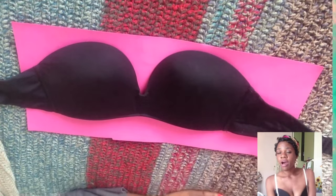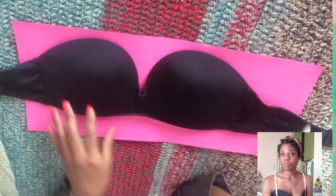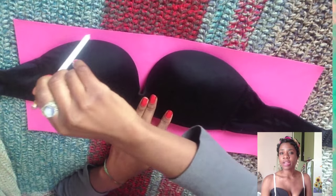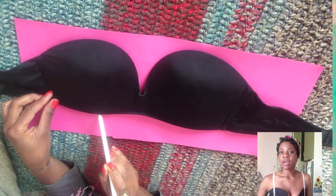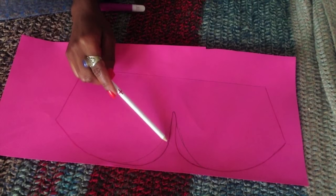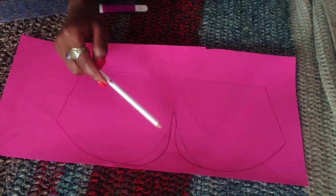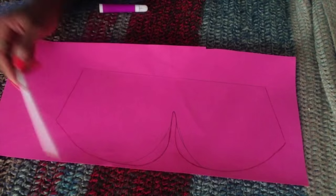Take your bra off, put it on a piece of paper, and trace the cups — not the whole bra, just the cups. Start and finish at the binding of the bra, right at the side where the cups connect to the strap part. As you can see, these darker lines are adjustments I made because I thought the original line exposed a little too much, so I redesigned it to cover up.